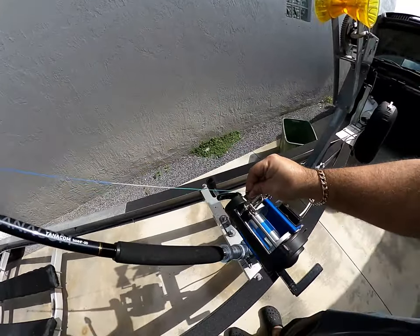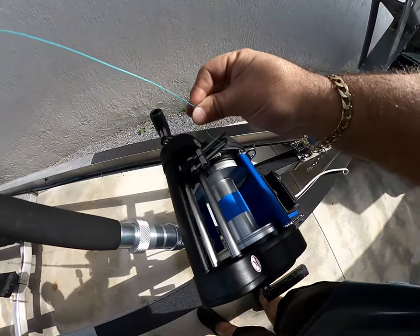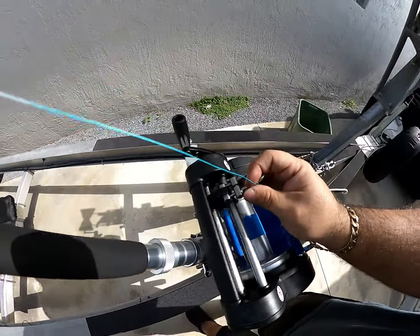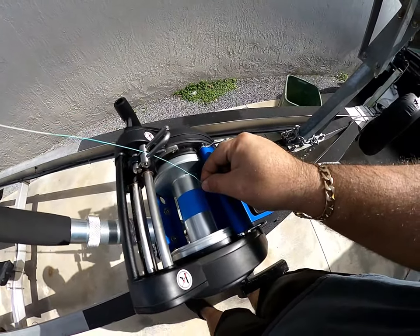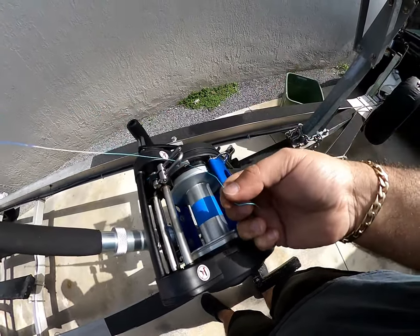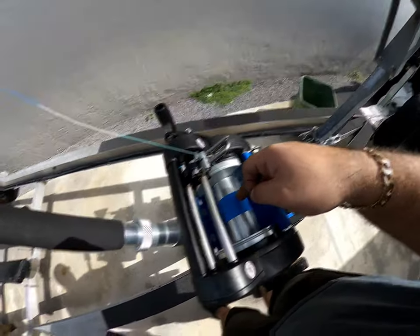On this particular model we have the level wind, so you're going to go through the level wind — it's pretty fail-proof with the guide there. Then at this point we're going to get ready to tie our line onto the spool.